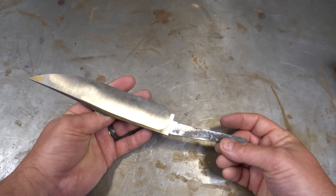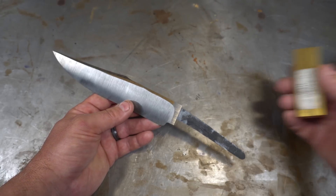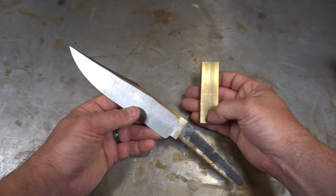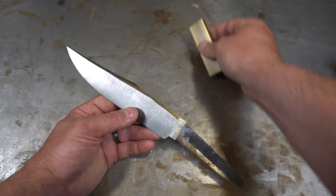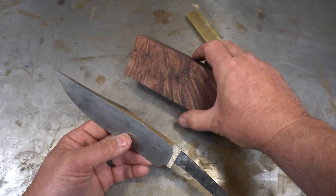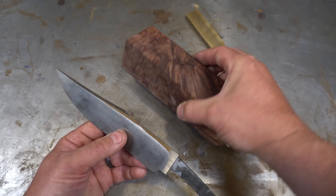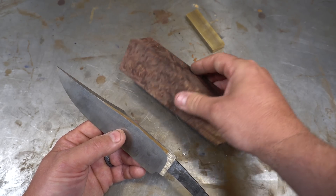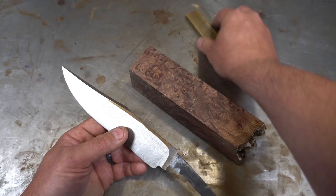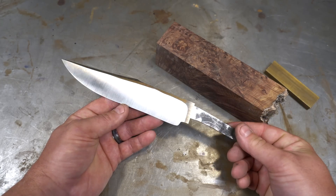We're going to wrap it up here this week with all the grinding finished. I'll do some hand sanding and get prepped for next week. Next week we're going to start talking about the guard — we're going to be using brass, and I'll talk more about why brass in the next episode. For the handle material, we're going to be cutting a piece of this beautiful maple burl block that one of my Patreon members, Kevin Sprouse, gave me at Bladeshow. We're going to cut a slice of this off and use that — I think it'll look really good with the brass. Thanks for checking out this video, folks. We'll see you on the next one.